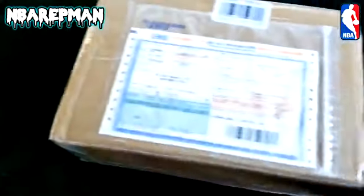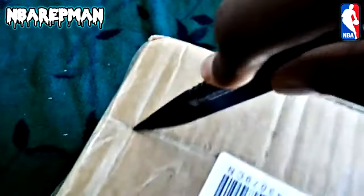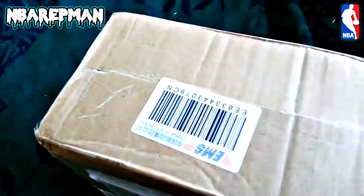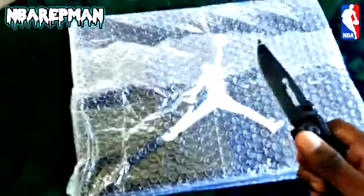Let's go ahead and get this open. Let's get the box out. First pair of J's off any replica site — I don't care about the box getting cut up.